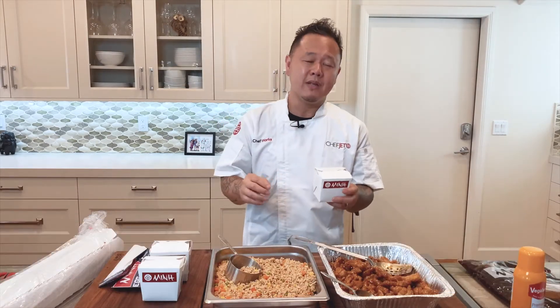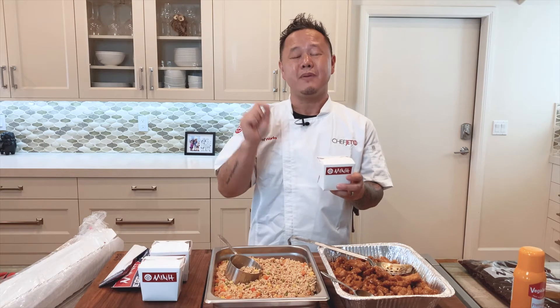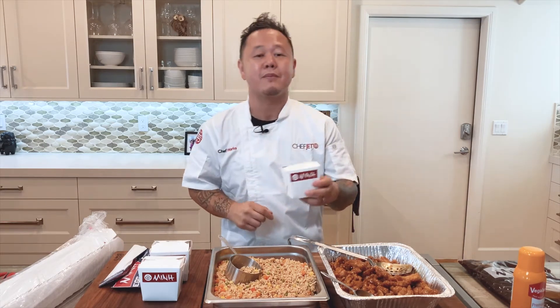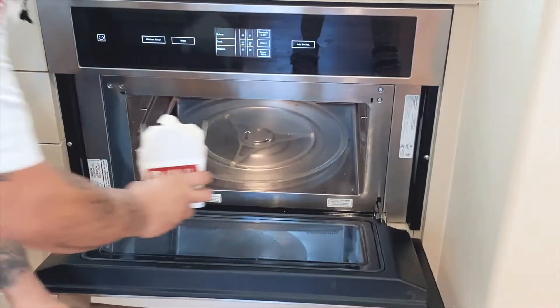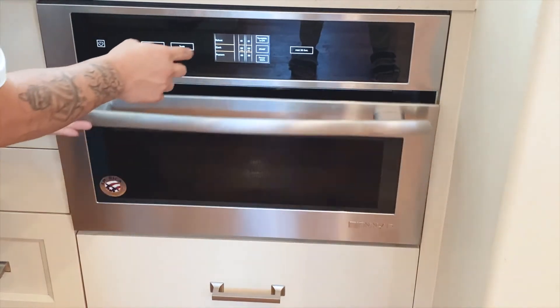We've showed you how easy these meal kits are to assemble. They also make a great solution to take home and heat up in the microwave. Just open the lid of the container, slide it into the microwave. Microwave on high for 90 seconds to two minutes. Once it's cooked, let the food rest one to two minutes in the container, then remove from the microwave and enjoy.